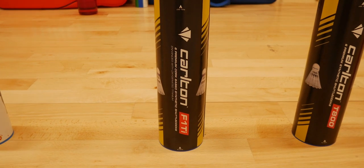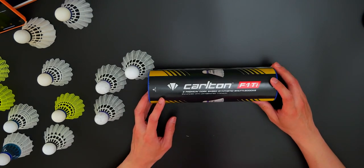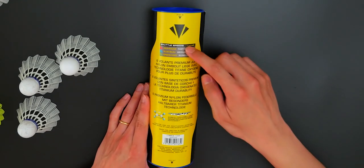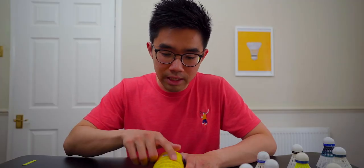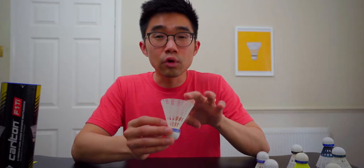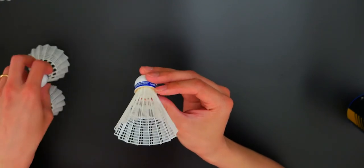Now we come to the Carlton series. Here I have the Carlton F1 Ti — F1 Titanium. On the packaging it says six premium cork base synthetic shuttlecocks enhanced with oxygenated titanium. I don't even know what that means, but very keen to see. It provides a lot of information including shuttle speeds, which is quite good. Here is a fresh Carlton F1 Ti. Unfortunately, it doesn't have any sticker on the inside to tell you what shuttle it is.